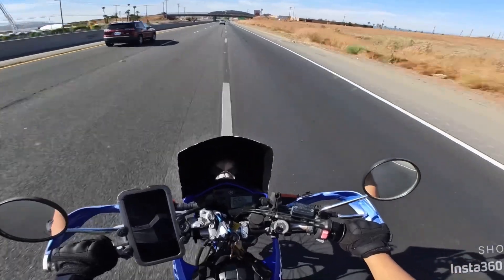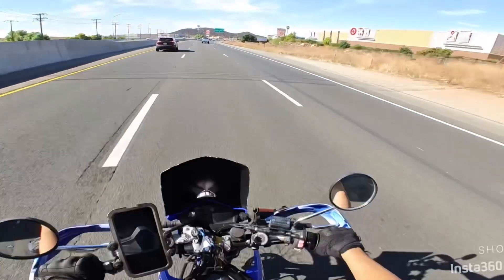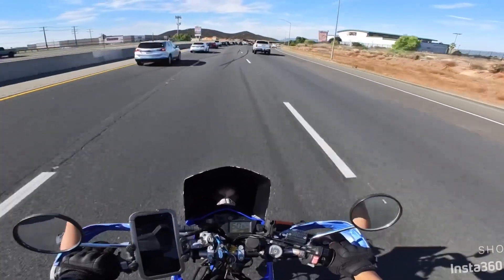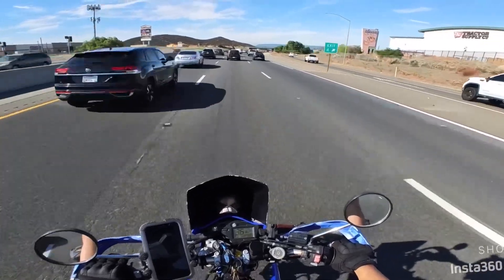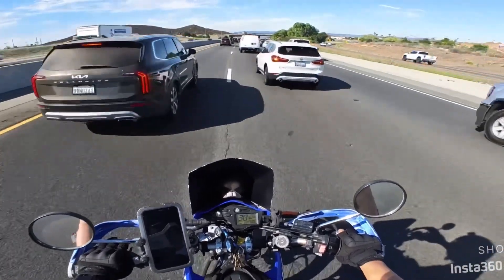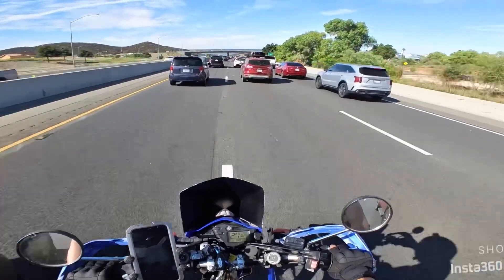We're going to start lane splitting — for those of you lucky enough to be in California, it's a common occurrence. This airbox mod definitely made a big difference because I can feel it, which required paying close attention. On the stock fuel mapping I couldn't really tell, but now that I've added those two clicks it definitely has a lot more power.